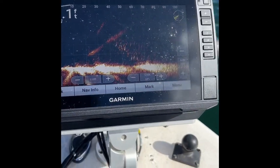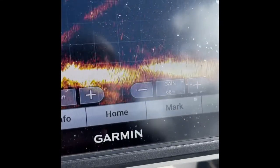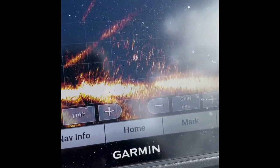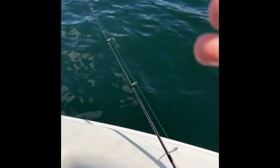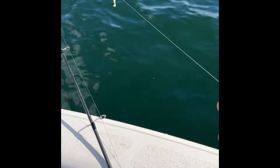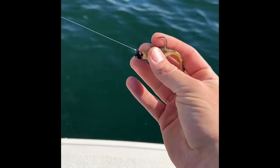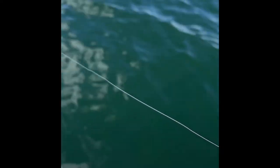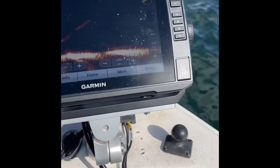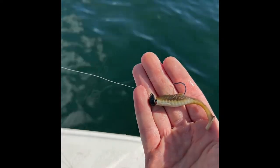We're here on Lake Simcoe today looking for some nice fall run perch. We've found a whole massive school with the live scope, and we've hooked into a couple decent ones so far. We've got the double rig set up — it's a drop shot rig with the hook at the top, and instead of a drop shot weight, we've got a jig head with one of our swim baits, the mini swagger, on the bottom. All we're doing is throwing and dragging it slowly along the bottom, and the fish are just inhaling it.